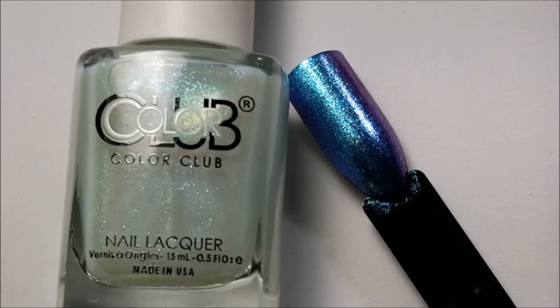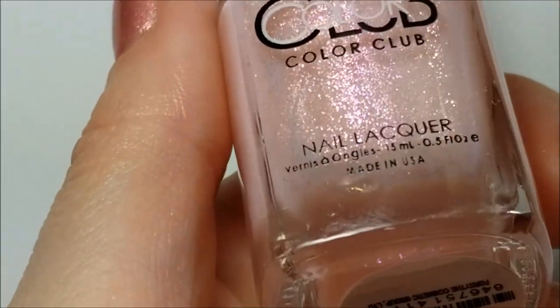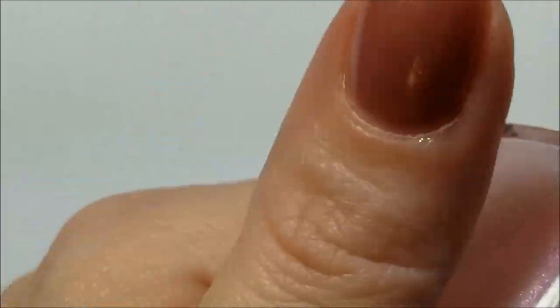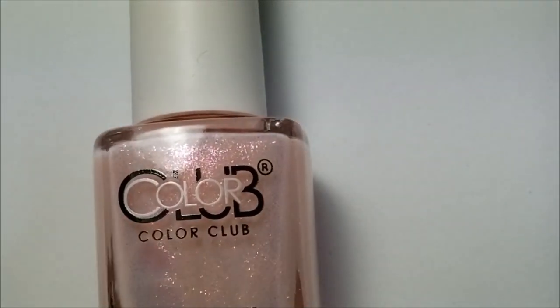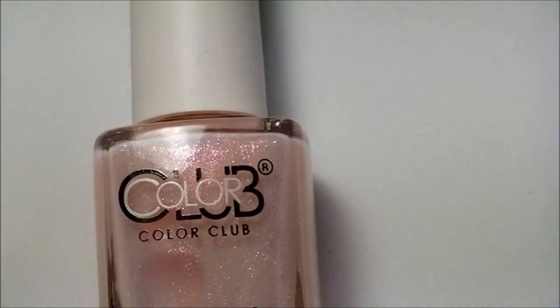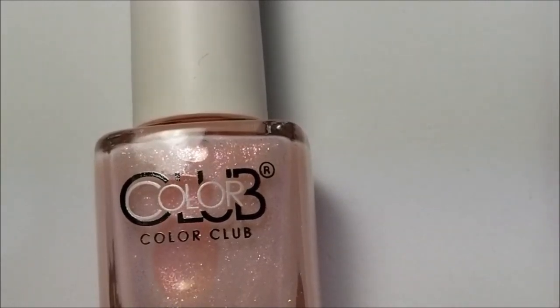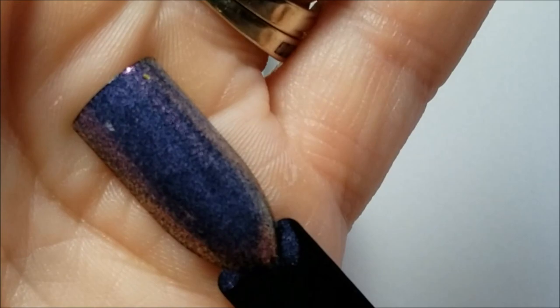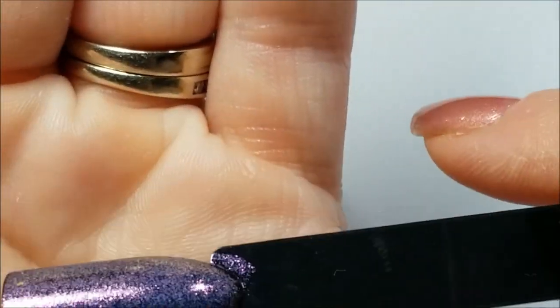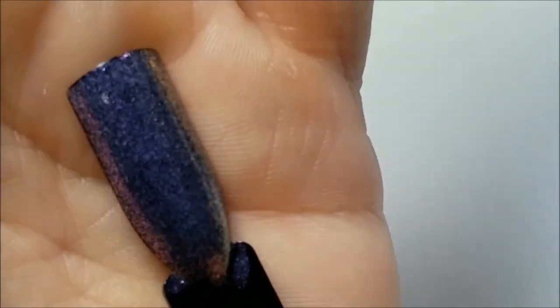Okay, so that was 'On the Bright Side.' Next we have this pink in the milky base — this is like the pink to gold — and this is 'Light the Way.' Here's the black swatch and it's basically just pink with an undertone of gold in there.